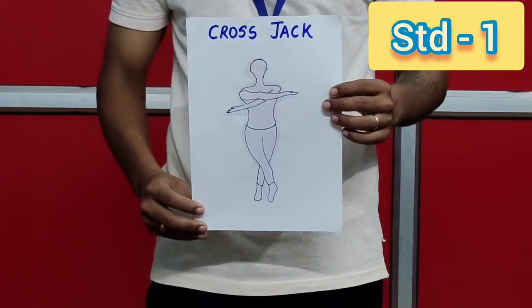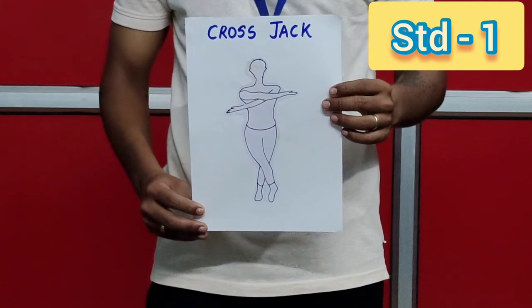Exercise number seven: cross jack. Let's start. One, two, three, four, five, six, seven, eight. Eight, seven, six, five, four, three, two, one.